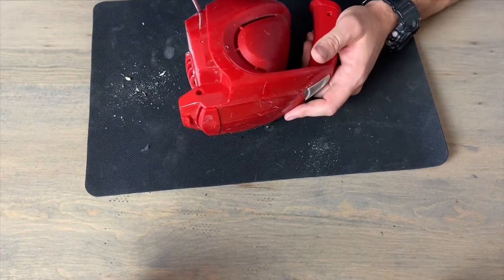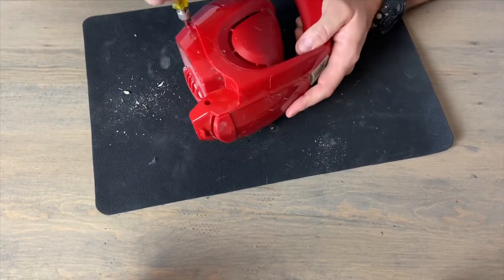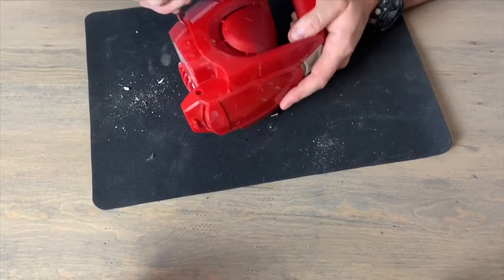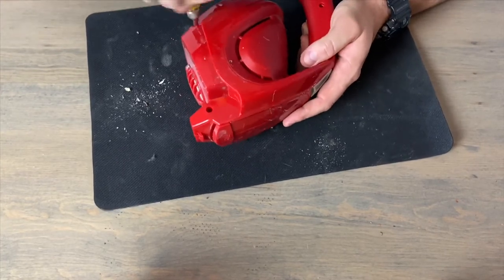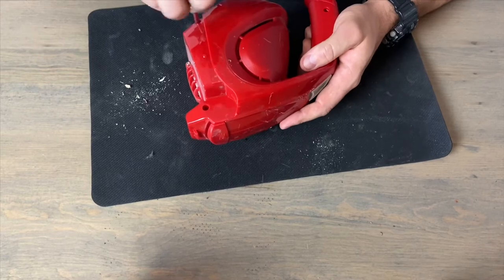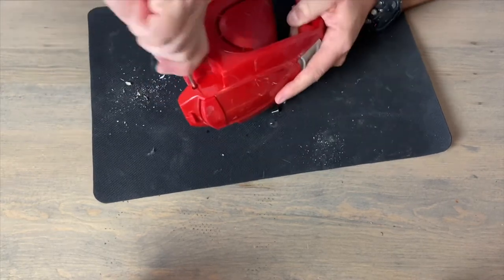I didn't get these two screws — they were behind the filter housing. I'm going to get these two out and we should be able to take this cover off at that point. It only had about 4,000 screws in it, so it should be held together pretty good.